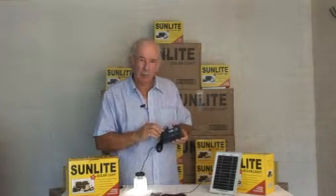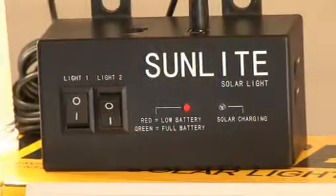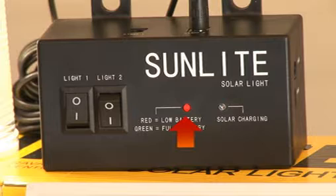The controller box has two small LED lights on the front panel. The light on the left-hand side goes red to indicate that the battery needs charging. When fully charged, it will go green. The light on the right-hand side indicates that the solar panel is actually charging the battery.